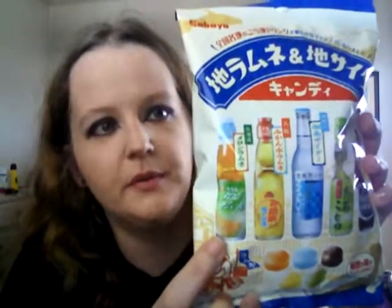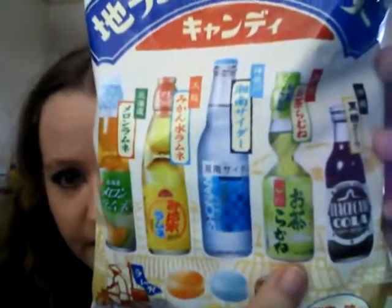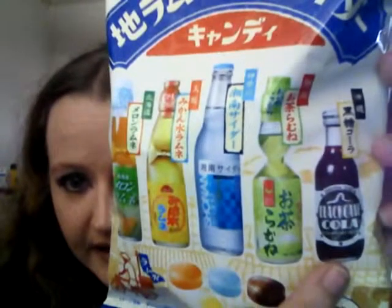I'm guessing this one right here is probably a melon ramune. This one — I can't read Japanese very well — so it's some sort of citrus, I guess grapefruit. I have no idea what this one is. This one is gonna be green tea. And this one, black cane cola, whatever that means. I'm guessing it might be like some sort of Coca-Cola Japanese version or something.